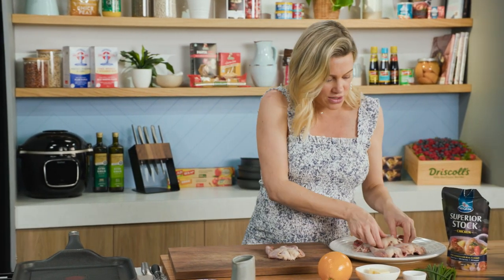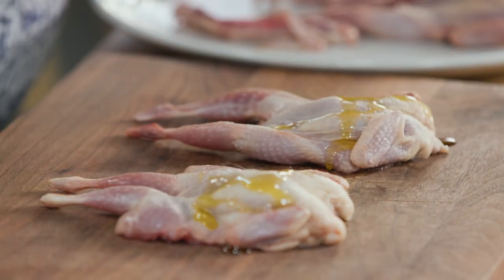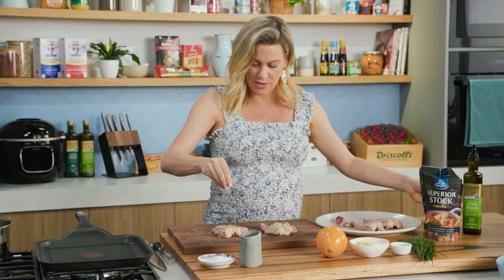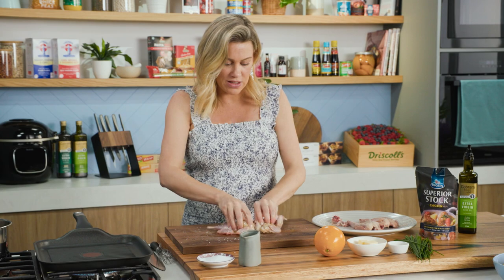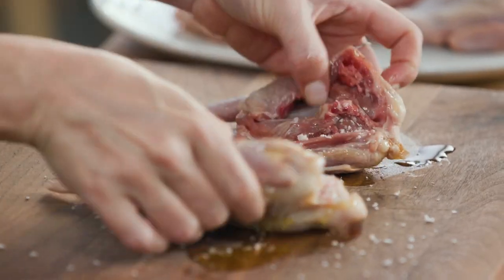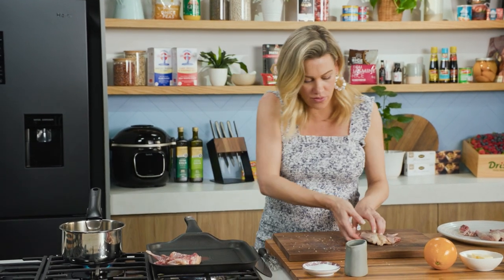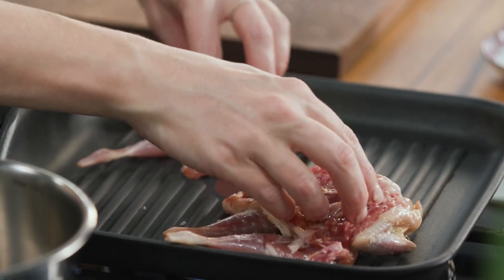They don't take long at all - four to five minutes on each side. I'm going to cook two in my grill pan. We'll lay them out with a little salt and oil, a good pinch of salt so we get that gorgeous crispy skin, and we'll do that on the other side too, just making sure that everything is salted. I'll cook these skin side down on a nice hot grill.